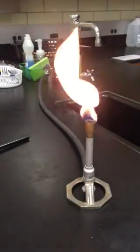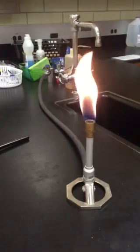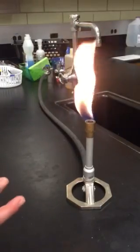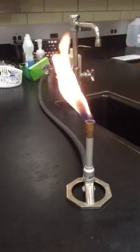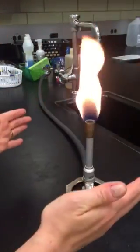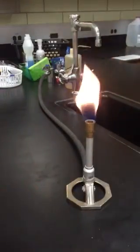You're going to notice that I have this bright yellow luminous flame. This is not a good flame to use for doing lab work for a number of different reasons. This is the flame we want to start off with because it makes it easy to see the flame, adjust the size we want, and then ultimately optimize it by twisting the barrel and introducing more oxygen.